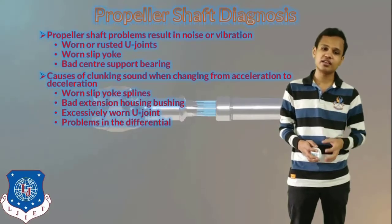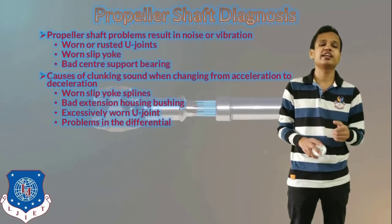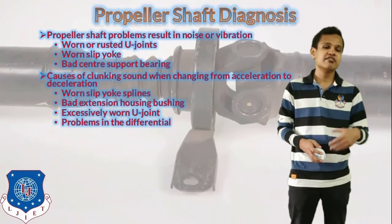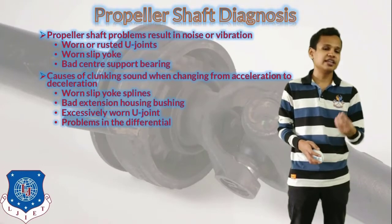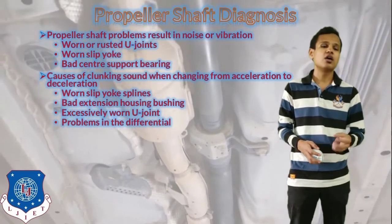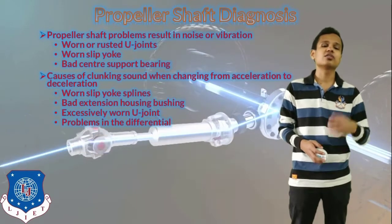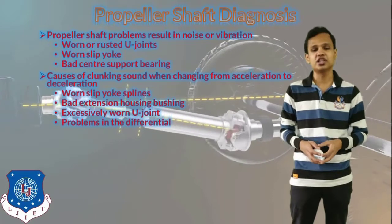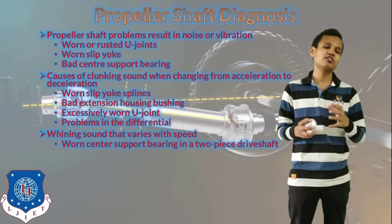The second issue is a clunking sound. When two metals clink with each other it creates a clunking sound when changing from acceleration to deceleration — that is, whenever we are trying to brake the vehicle. It can also be because of the worn slip yoke or the flange yoke, a bad extension given to the housing of the bushing, an excessively worn universal joint, or if there is a problem in the differential.